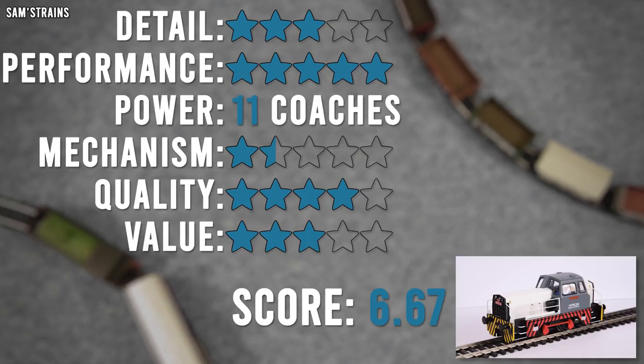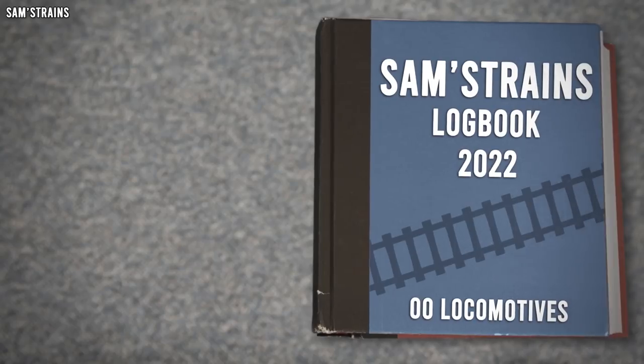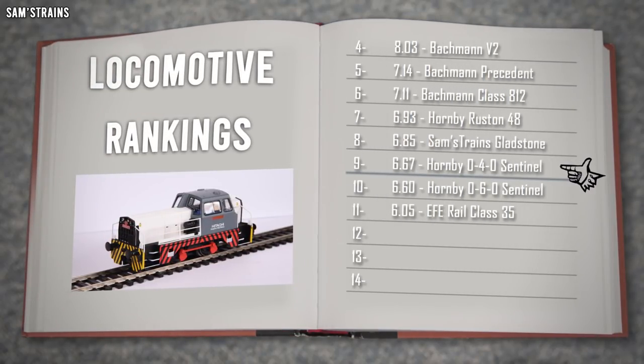Overall, that is a score of 6.67 out of 10. Let's pop that into the ranking — ninth place, just below the Gladstone and above the 060 Sentinel.